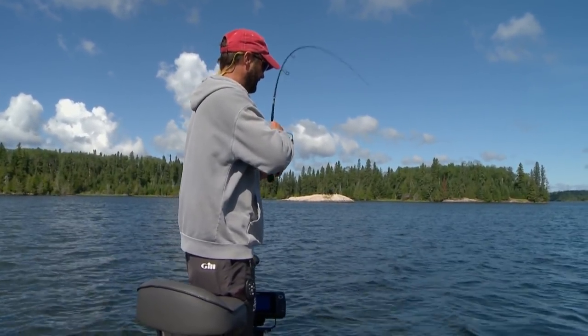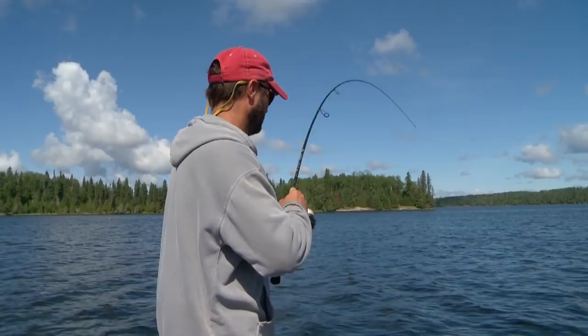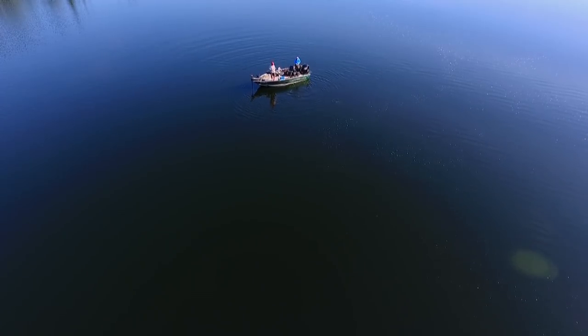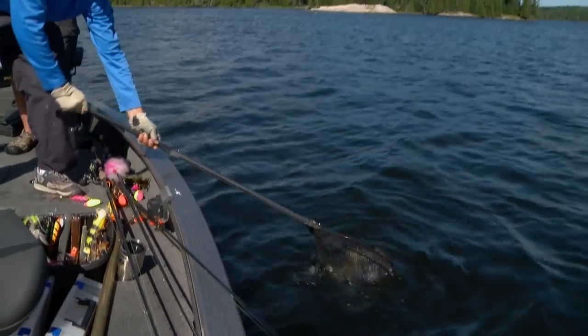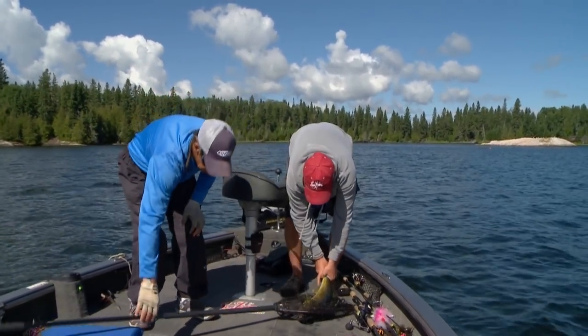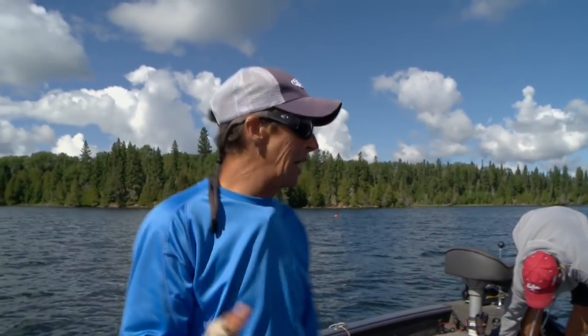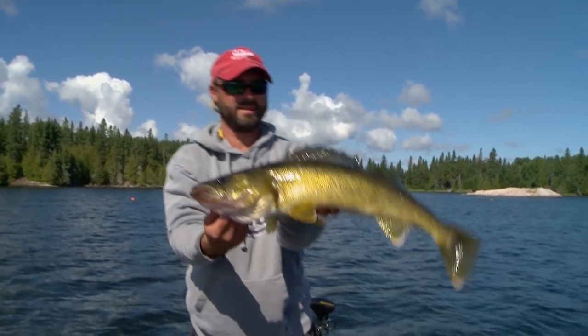Fish on — got him! Feels like a better one, might need the net. Hard to tell if it's a pike or walleye... it's a big walleye! Wow, nice one Jim. That's a good one for sure — look at that, absolutely. That's a good fish. That's what's so nice about these deep structures with electronics: you can drive around quickly to find fish, don't fish where there are none. We pulled up on the spot, within a minute caught him, and there are a bunch more down here.